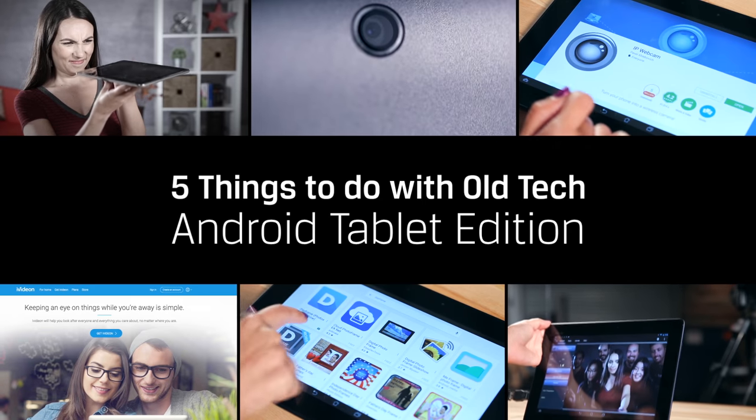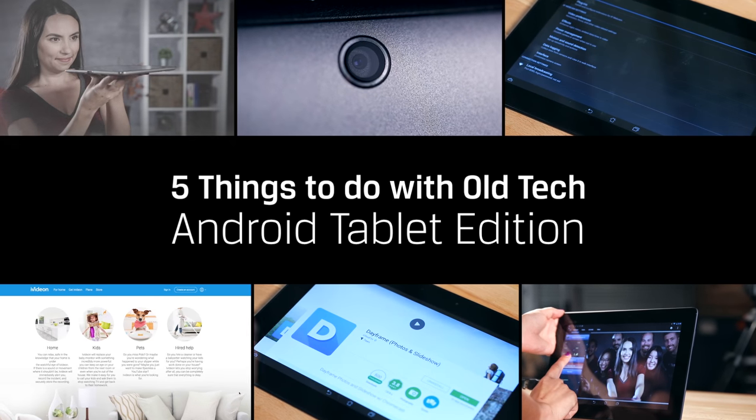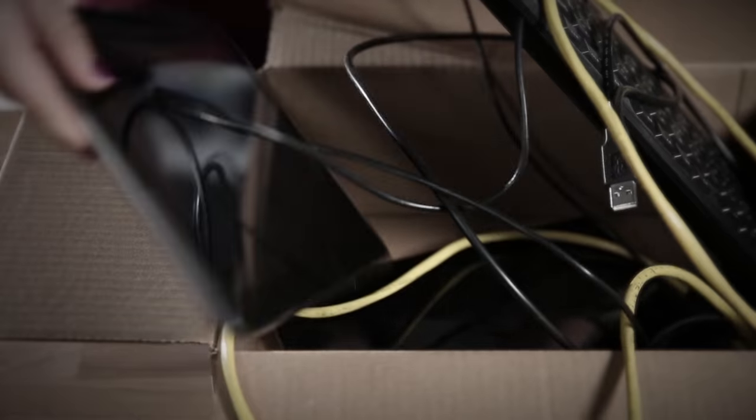Hey guys, Trisha Hershberger here and you are watching DIY in 5. Do you have old tech that's ready to be sent to the farm but just don't want to get rid of it? Great news — you don't have to. In this episode of DIY in 5, we'll show you five cool things you can do with an old Android tablet. So open up that drawer, dust off your once favorite tablet, and give it some new life.